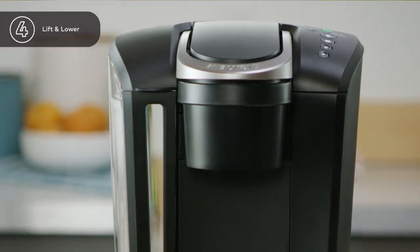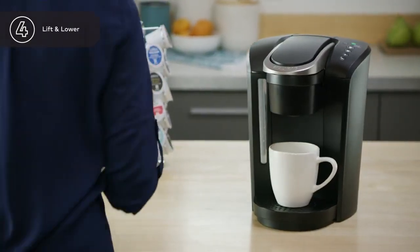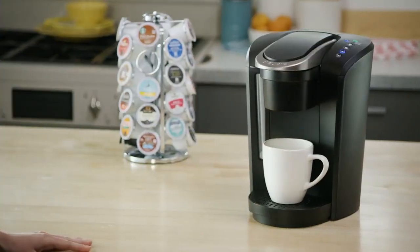Congratulations! The one-time setup process is now complete and you're ready to brew. Just lift the handle, pop in your favorite K-Cup pod, close the handle, select your brew size, and enjoy!